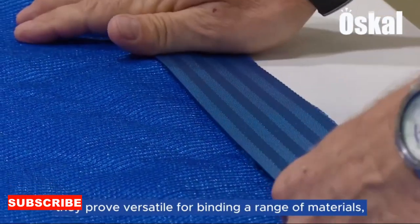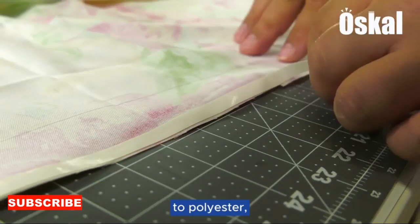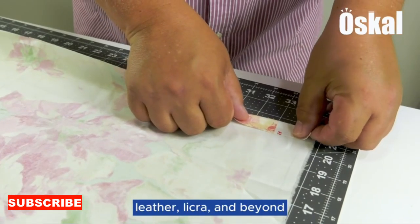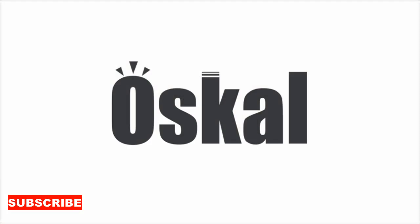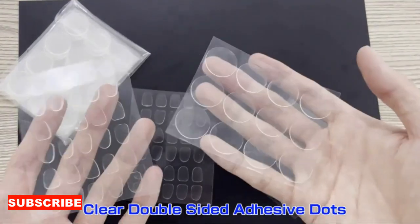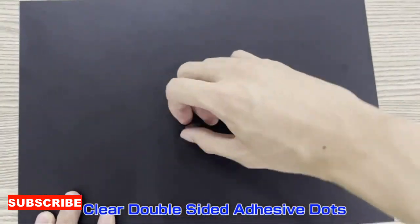Let's address the concerns of those who may worry about the durability of a double-sided cleaning tool. The double-sided cloth base is crafted from high-quality materials that ensure durability and longevity. The plush side maintains its softness and effectiveness through multiple uses, and the textured side is designed to withstand scrubbing and cleaning without losing its efficacy.